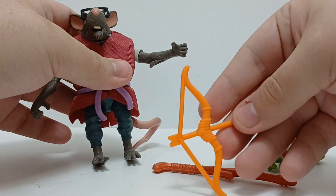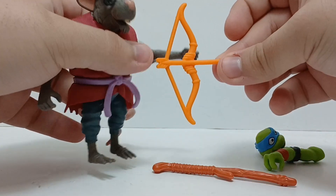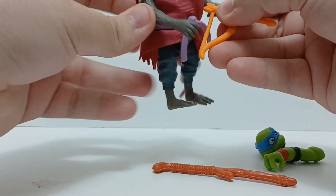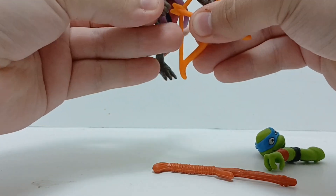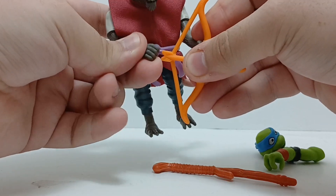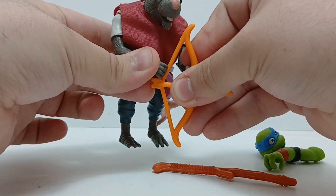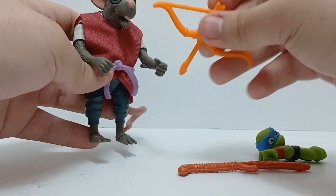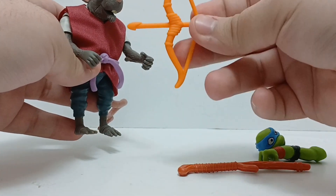He also comes with this bow and arrow. If you finagle with it a little bit you can get it in his hand, but it's really, really difficult. I have to force it, and the turtles' fingers aren't open like that. You're not going to get much out of that — maybe with the old Splinter, but not with this one.